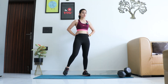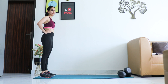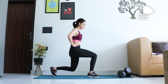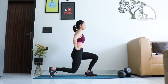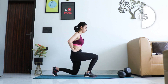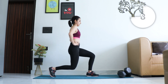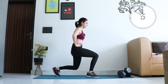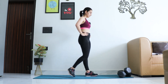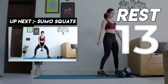Let's go to the next one — forward lunges. Step back, get ready. Time starts now. Go deeper in the lunge, look straight, back straight, keep going. And relax — take a 15 second break.